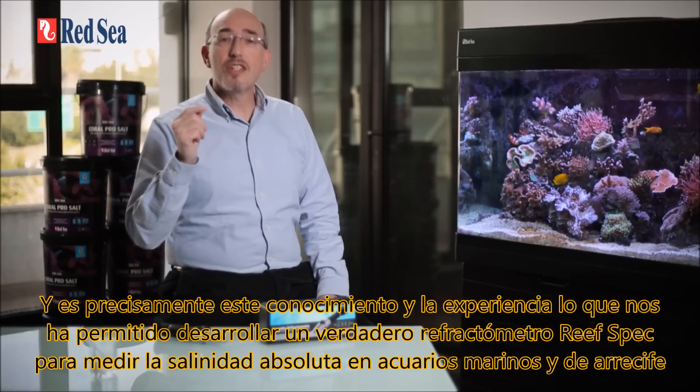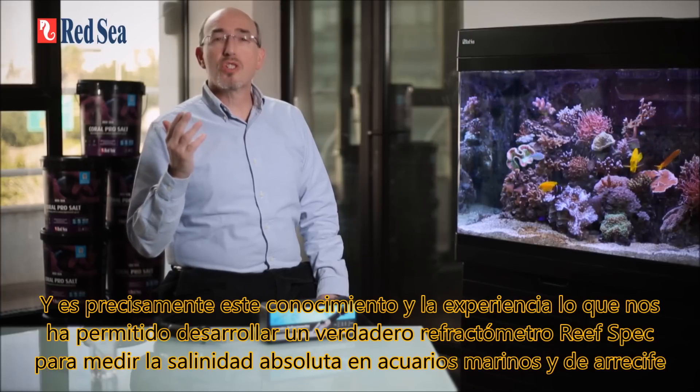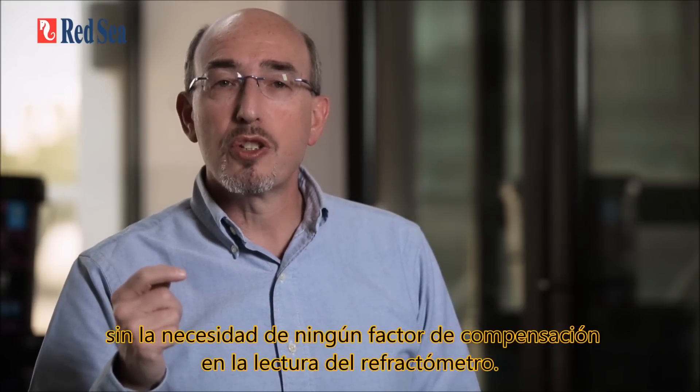It is exactly this knowledge and experience that has enabled us to develop a truly reef-spec refractometer for measuring the absolute salinity of marine and reef aquariums without the need for any compensation factors to be added to the refractometer reading.